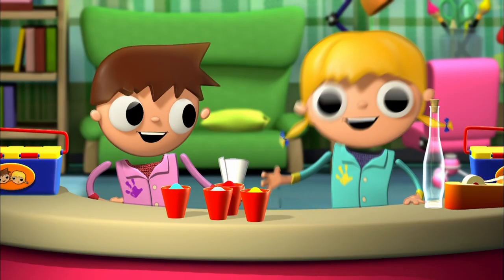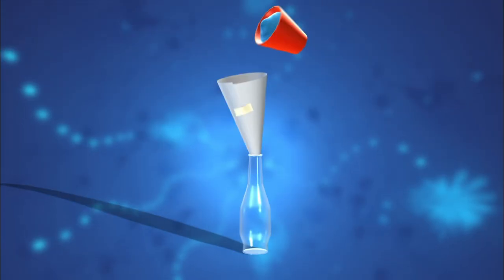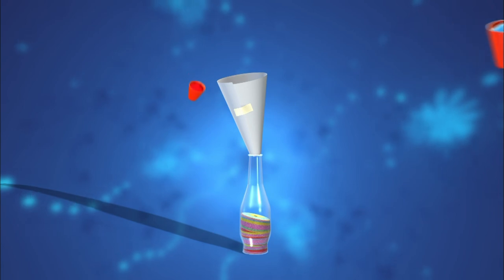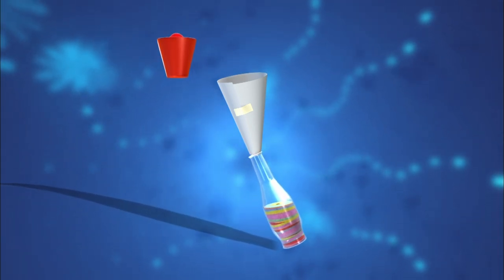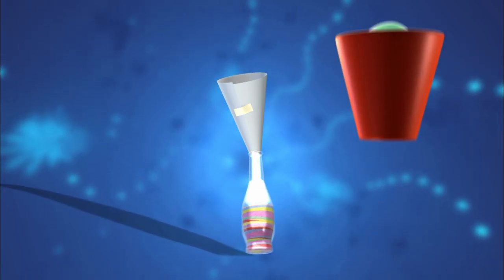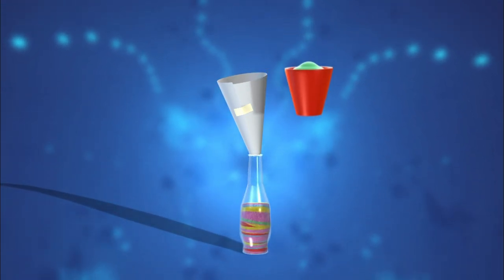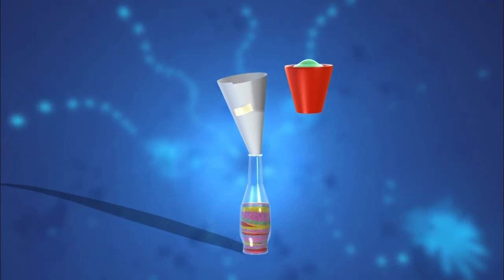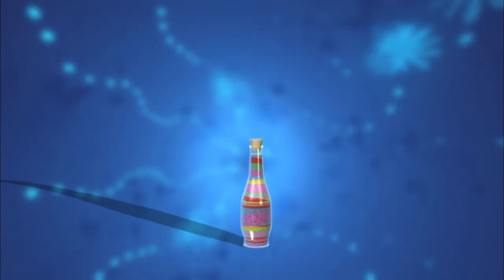Now we just need to do the last part of the project. It's time to fill up the bottle! We pour a little bit of each color in order to make layers. We tilt the bottle a little bit every time and add a layer so that they don't all look the same. We add the layers of color until we fill up the whole bottle. Then we top the bottle off with a cork and a cap.